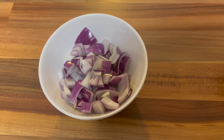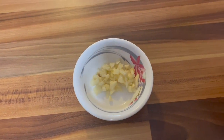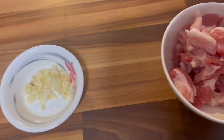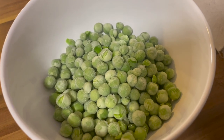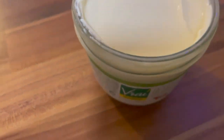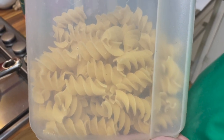The ingredients that you need are: one small onion chopped, one clove of garlic chopped, five slices of streaky bacon cut into strips or lardons, a good bowl's worth of garden peas, the creme fraiche, and 225 grams of pasta — preferably fusilli.